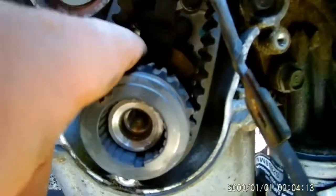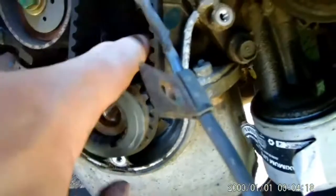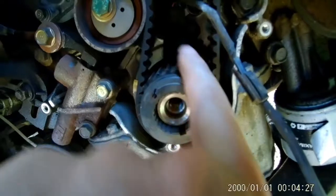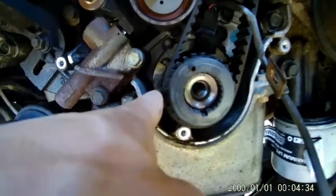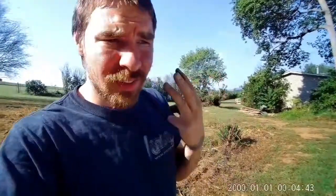I definitely need to replace this sprocket here, because again, that plate's not supposed to be there. But there is your crankshaft sensor — I apologize that the light was not good, but it is right there above your crankshaft sprocket. So if I just had to replace that at this point, I could get to it, do it, no problem. But with this plate broken off the back of the sprocket, I have to completely redo the timing chain and everything. And I might as well — I'm already in there, why not?